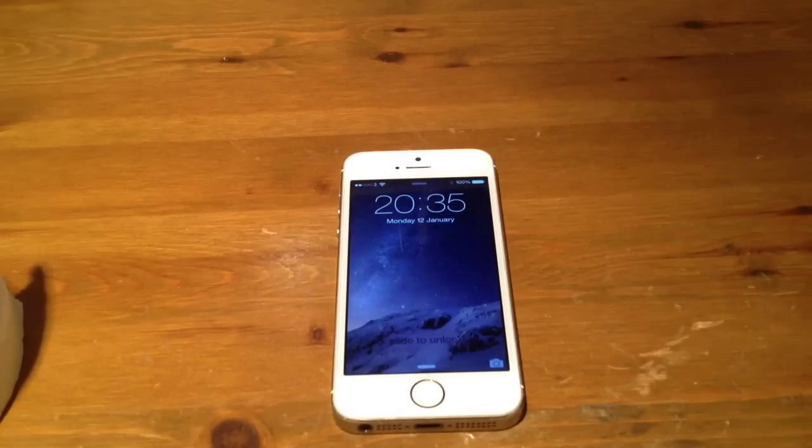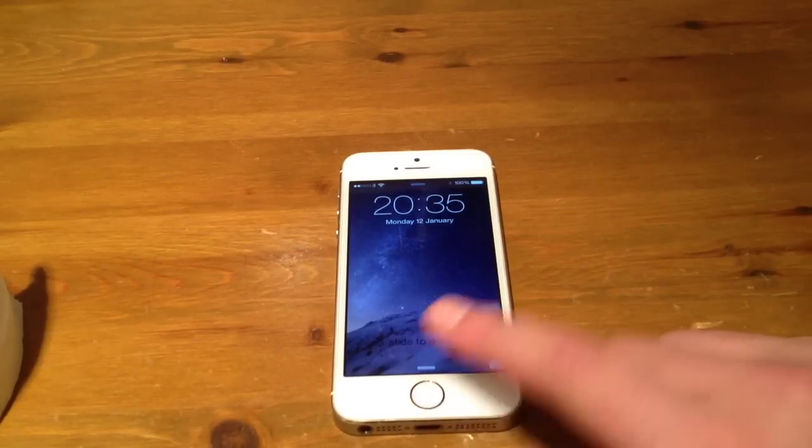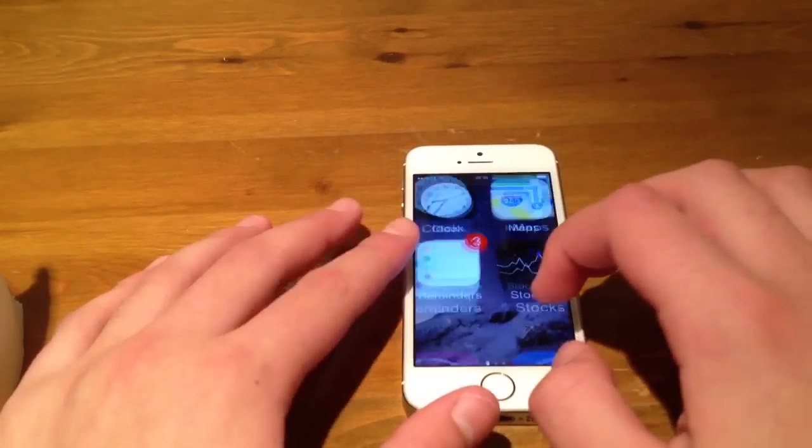Welcome to Do You Know How To, and in today's video I will be showing you how to fix the Touch ID pad. So on a lot of people's iPhones, Touch ID doesn't work for them, so I'm going to show you how to fix it.